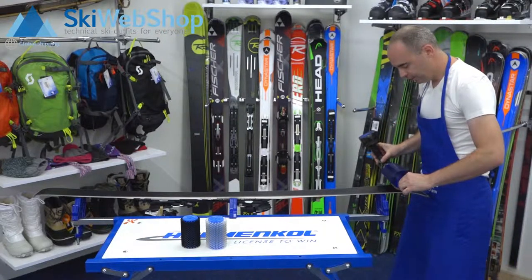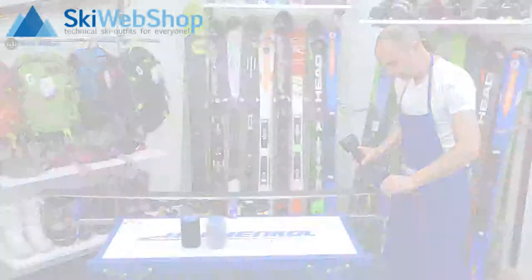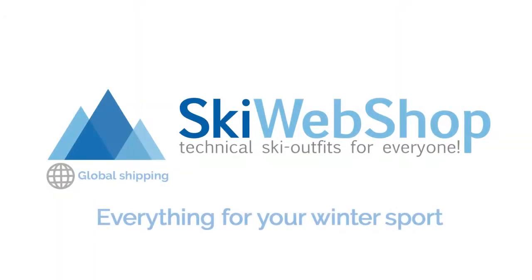Always make sure to hold the drilling machine straight, then you can go to the binding and put the hood over it.